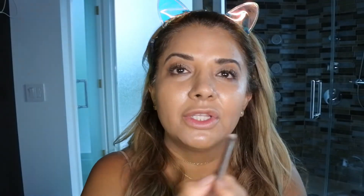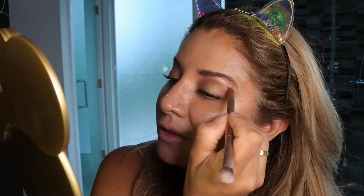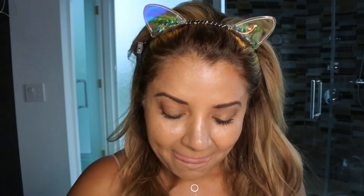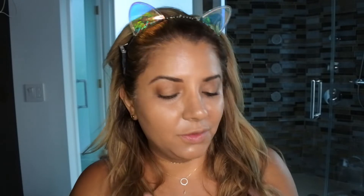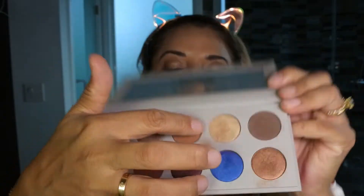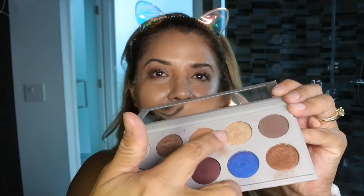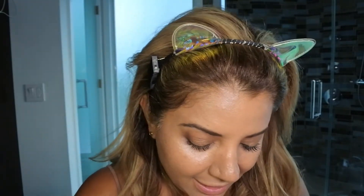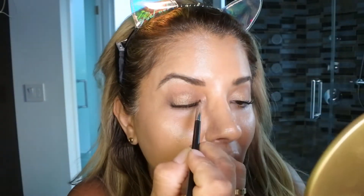I then grab the shade called Loyalty and put it right underneath the arch of my eyebrow to give it a little lift. To finish it off, I'm gonna use the Glam shade and put it in the inner corner of the eye.